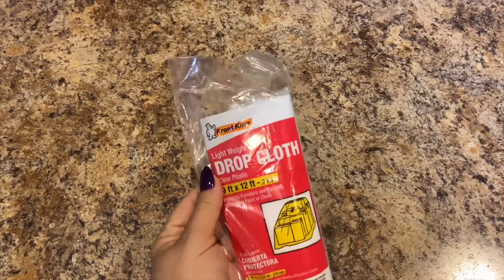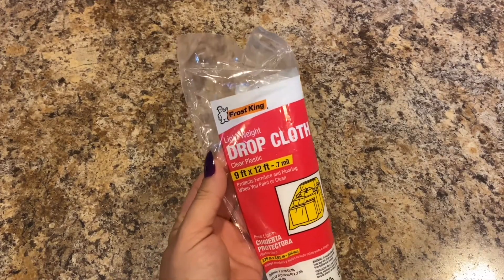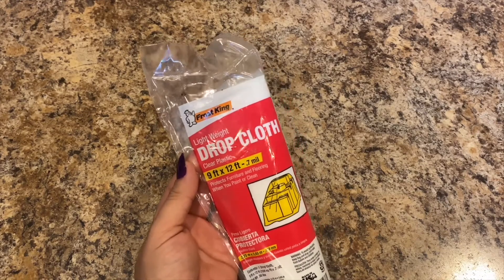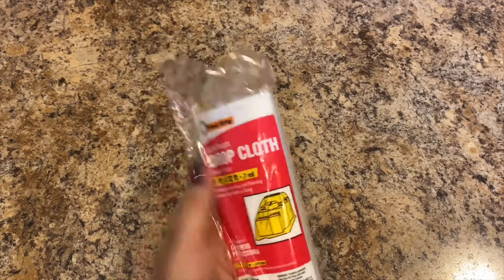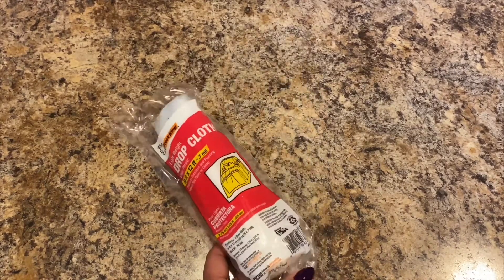We're going to be painting rooms and they sell stuff there for painting. This is by Frost King — lightweight drop cloth, clear plastic, 9 by 12. You can put it on the floor so you don't get paint on the floor, or put it over the furniture. Got two of those.